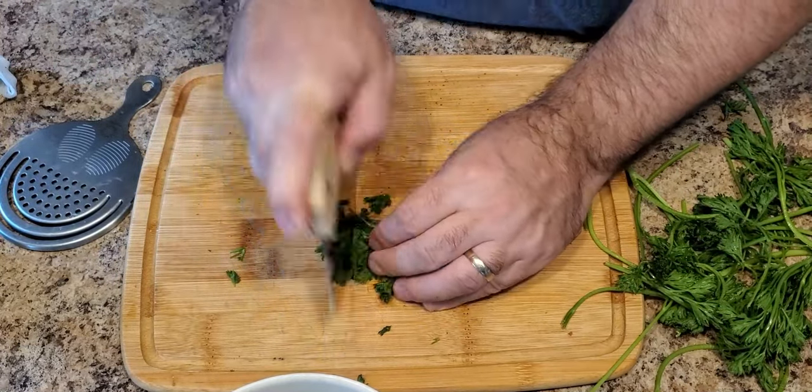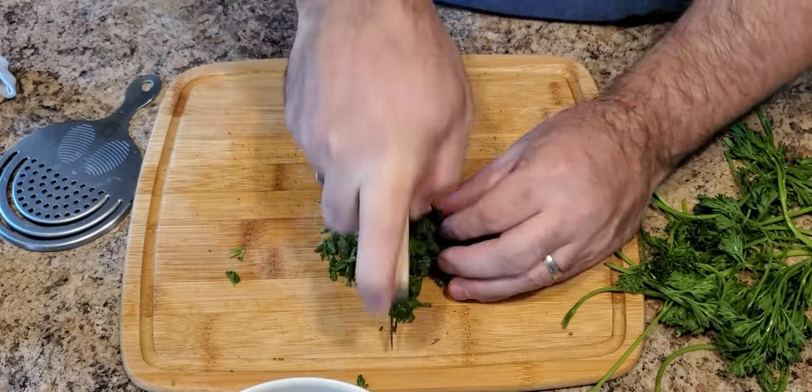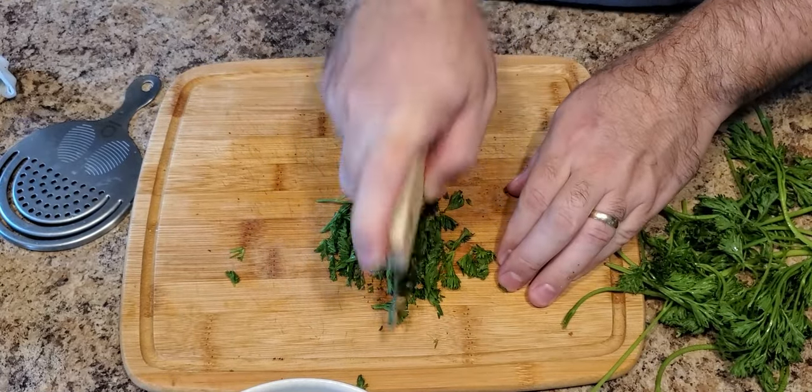You can find the full recipe at SmokyBeginnings.com. We're going to go ahead and put our chopped parsley into our mixing bowl and continue cutting up the rest of the bunch.